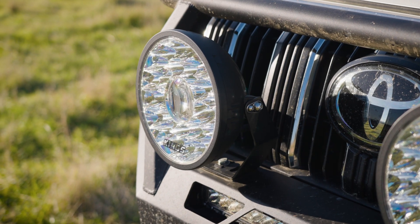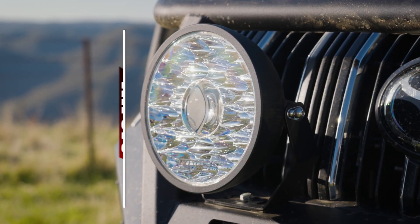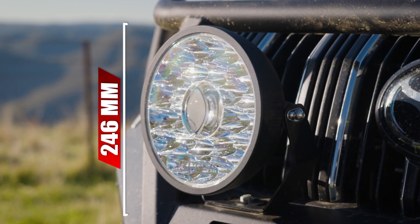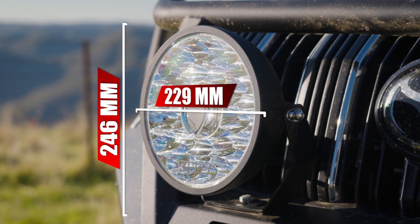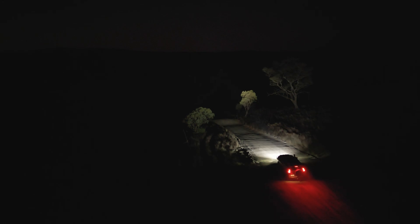The 9 inch housing measures in at 246 millimeters by 229 millimeters and is 119 millimeters deep. The 9 inch is your best choice if you want a huge amount of spot and spread.